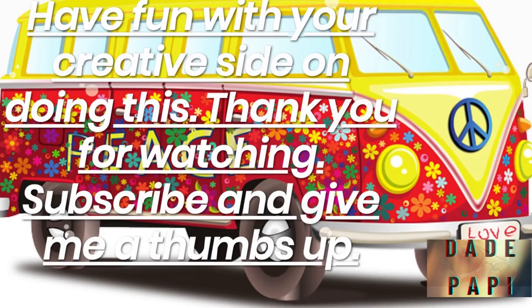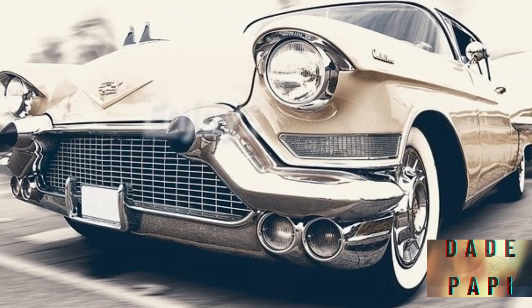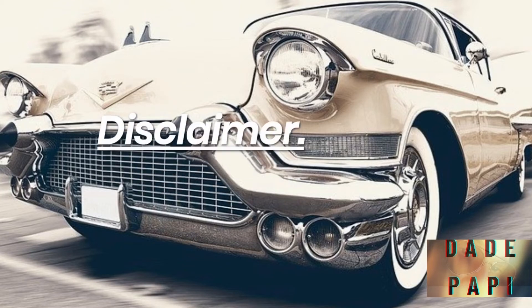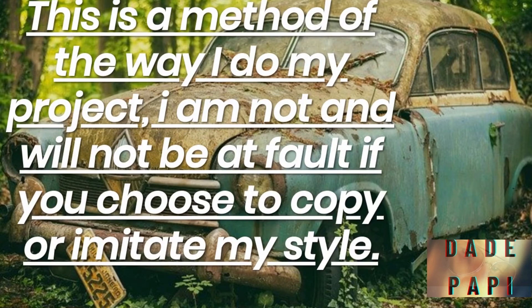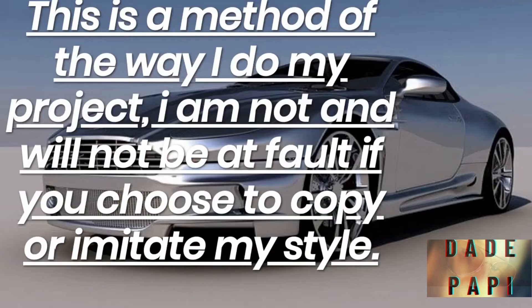Have fun with your creative side doing this. Disclaimer: this is a method of the way I do my project. I am not and will not be at fault if you choose to copy or imitate my style.